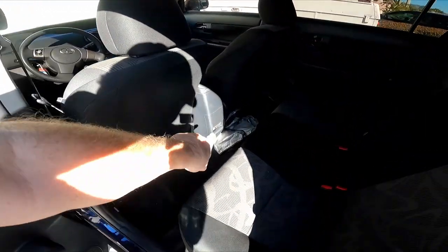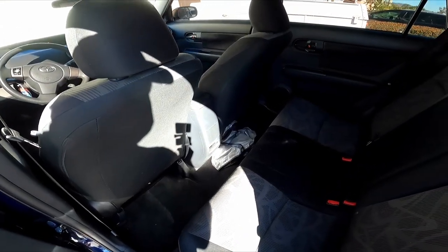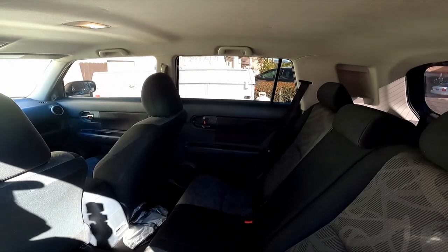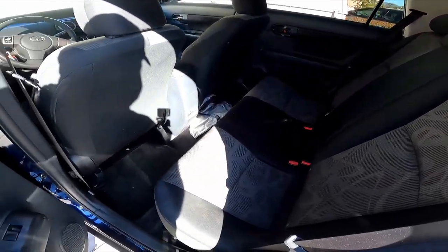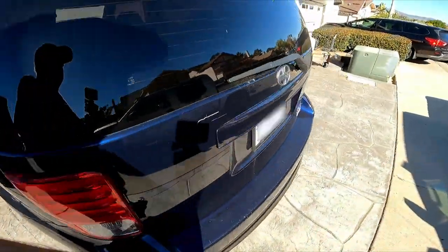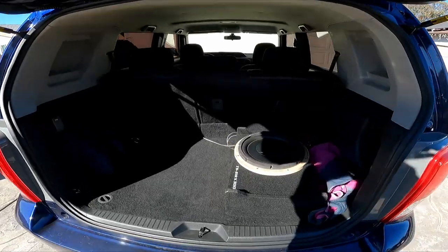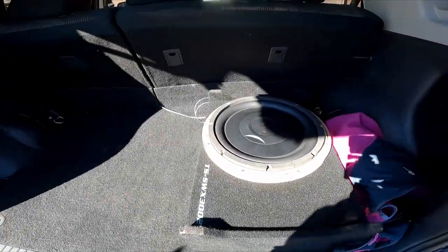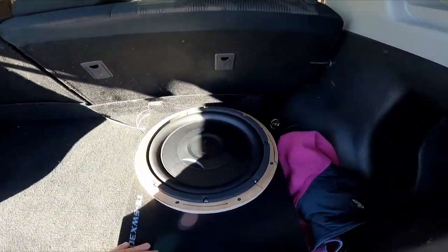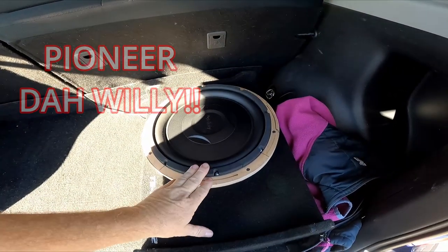It's got the common issue down there on the bottom where the cup holders are broken out. You can buy those pieces again but they break a lot — they break often in these cars. I think it's got about 160,000 miles on it. There's the subwoofer — this subwoofer used to be a Panasonic subwoofer, and it's a 12-inch.